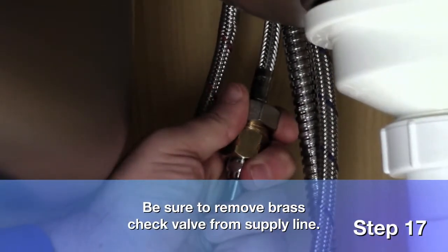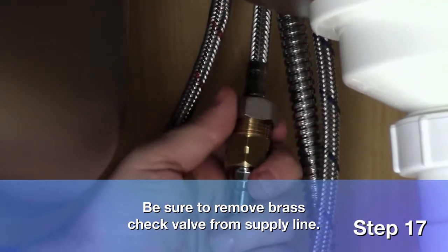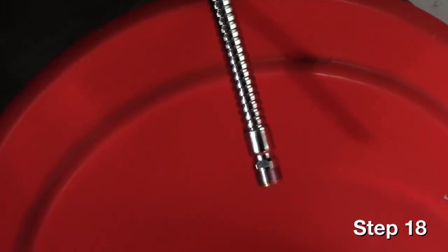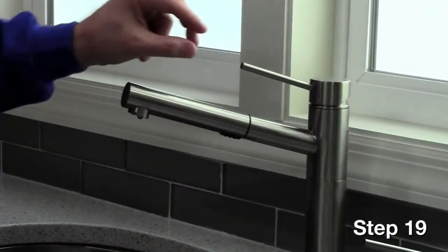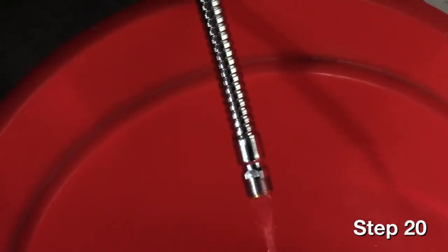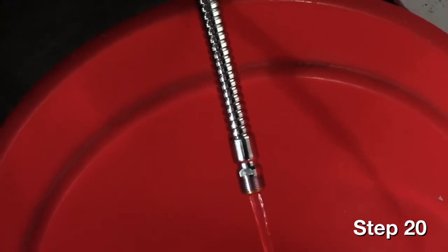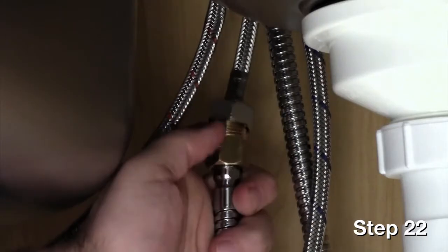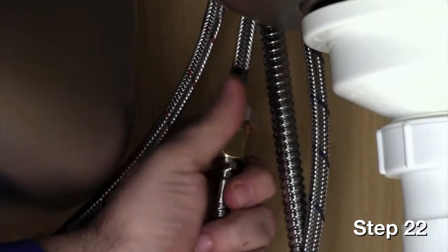Now, disconnect the pull-out hose from the check valve. The check valve is the piece between the pull-out hose and the third supply line. Direct the supply line into a bucket so any water coming from the line will be captured in the bucket. Turn the faucet handle to neutral position and turn the faucet on. Hot and cold water will run up through the faucet and out the supply line into the bucket. Let run for approximately 10 seconds, then turn faucet off. Connect the pull-out hose to the check valve, making sure the washer is placed between the supply line and check valve.